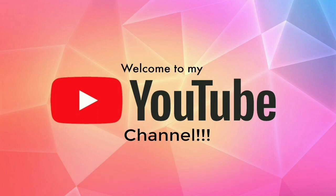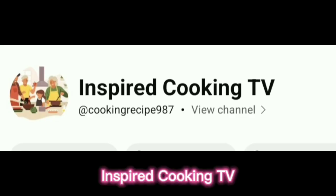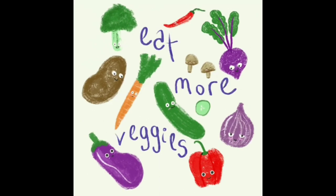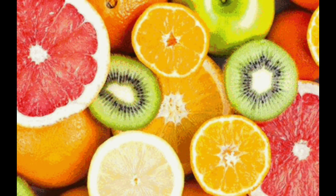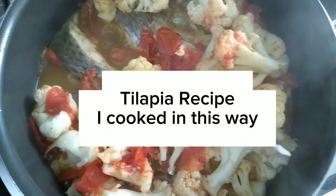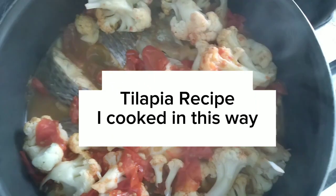Welcome to my YouTube channel, Inspired Cooking TV. Like and subscribe — tilapia recipe cooked in this way.